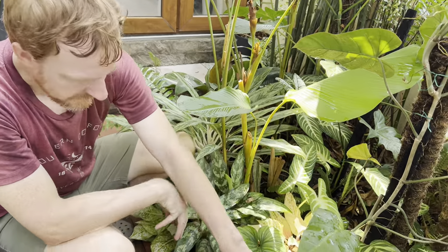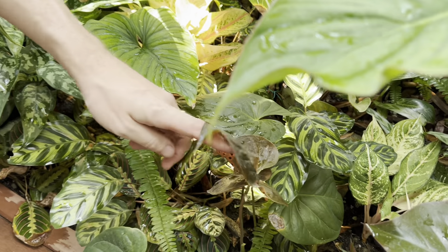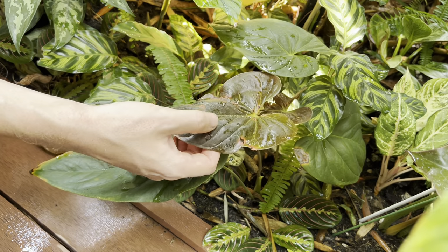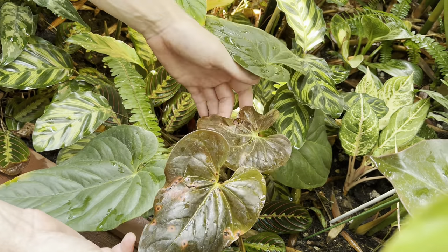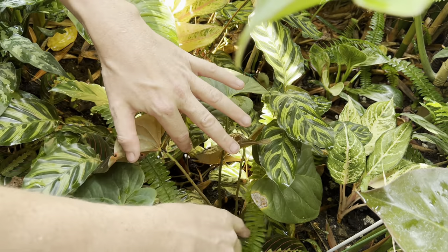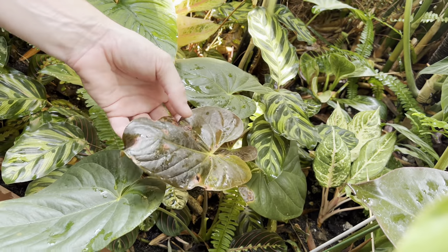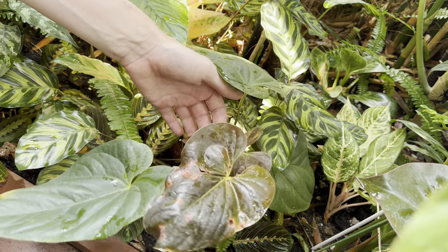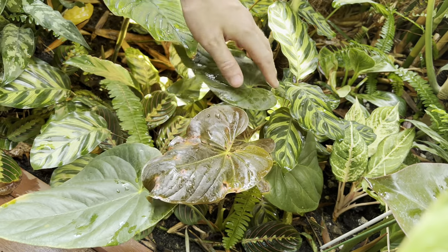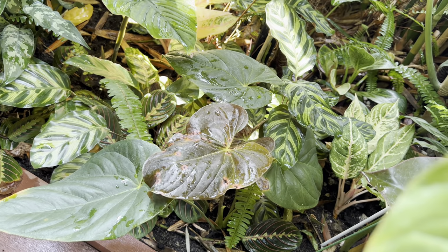Next we've got an Anthurium mudianum — I haven't seen that before. It comes out with a very dark leaf color that hardens off. This one has some spots which could be a fungal issue. It did produce two leaves at the same time, which is quite rare for an anthurium — so there might be two plants down there. These were the first leaves since it was planted here, so the spotting could just be part of acclimatization. Whatever it is, it hasn't spread to anything else.